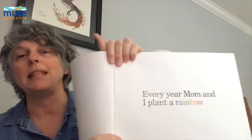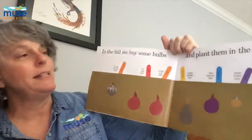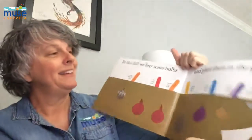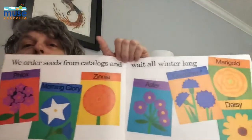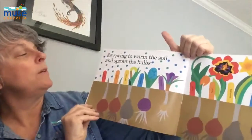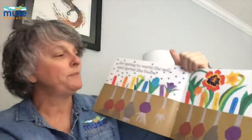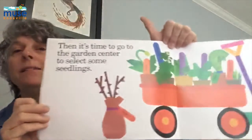Every year, mom and I plant a rainbow. In the fall, we buy some bulbs and plant them in the ground. We order seeds from catalogs all winter long — look at all the colors. We wait for spring to warm the soil and sprout the bulbs. Didn't we get some beautiful flowers? Then it's time to go to the garden center and select some seedlings.